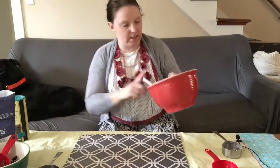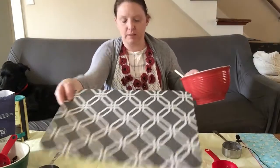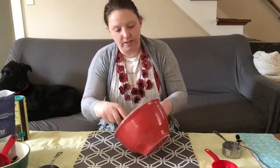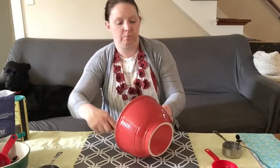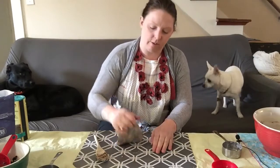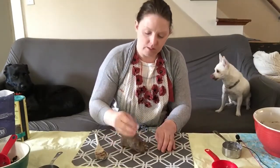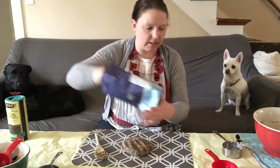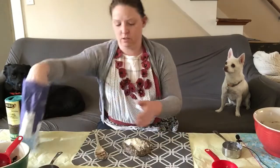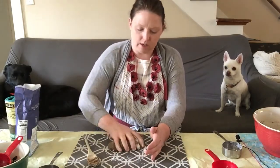I'm going to take this dough and put it on my mat. If you have a place mat at home, it works great, or any surface that you can clean. Now I'm going to just kind of knead my clay. It's a little sticky, so you can continue to add a little more flour, a little bit at a time — maybe a little sprinkle — and keep on working it.